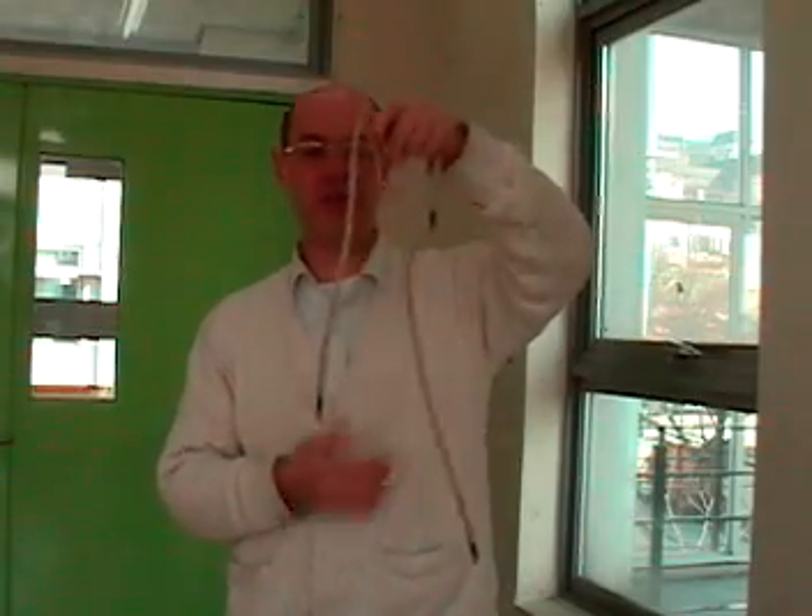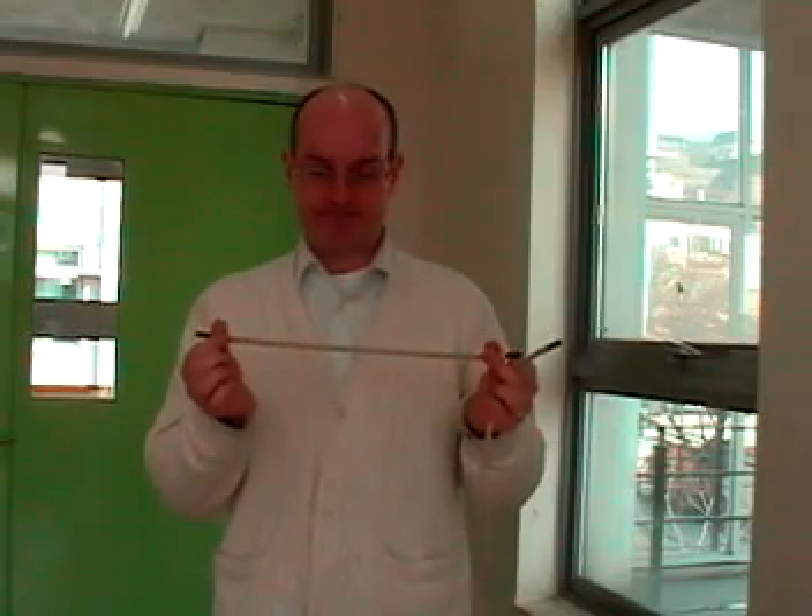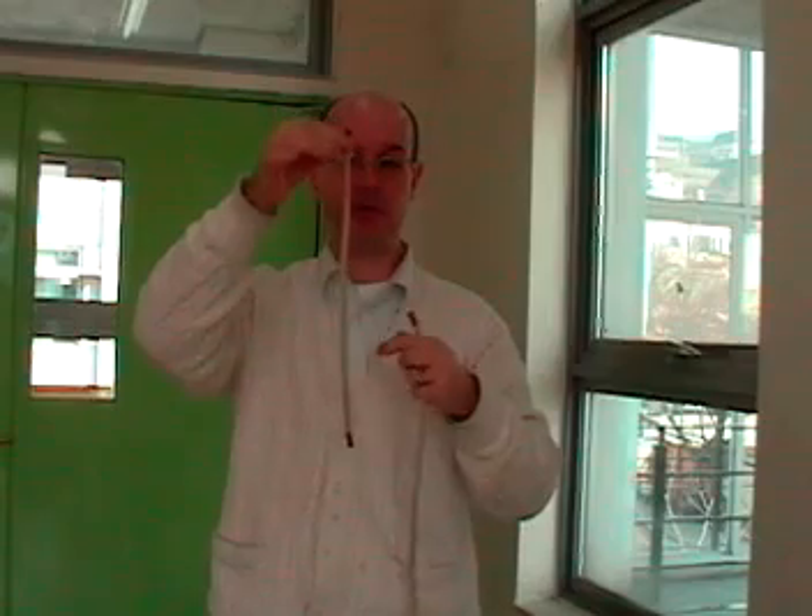Hello and welcome to the solution for my burning rope problem. The idea is that if I burn this one and wait 15 minutes, I don't know which amount of rope will be burned — let's say this amount.